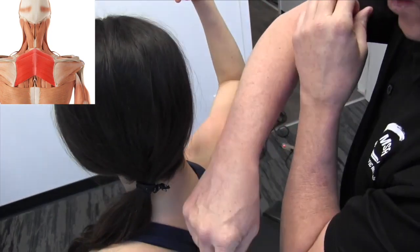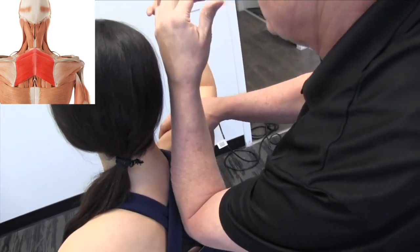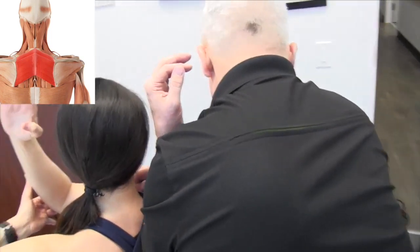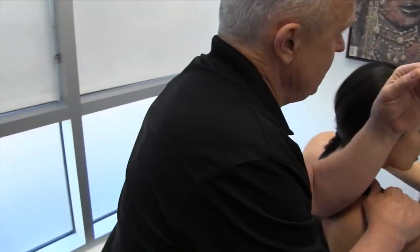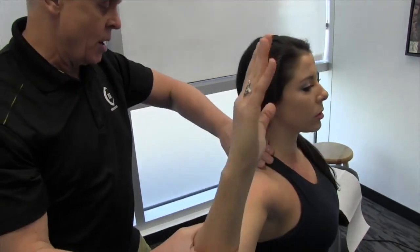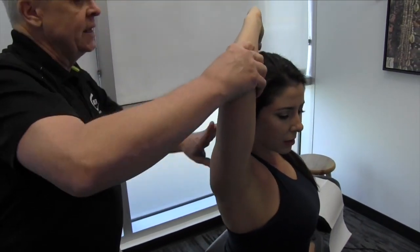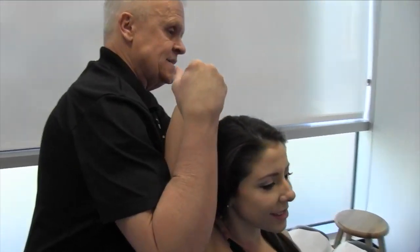I can either go towards the spine, or I can go towards the border of the scapula. I need this hand here for stabilizing the shoulder. When bringing the arm up and over in a circular area like this, I work my way down the entire medial border of the scapula, all the way down to the inferior angle, taking it over, and then as I bring the arm up, I pull back just slightly.